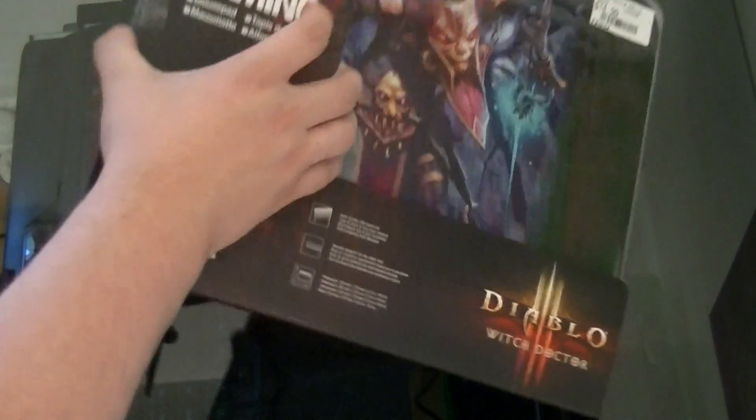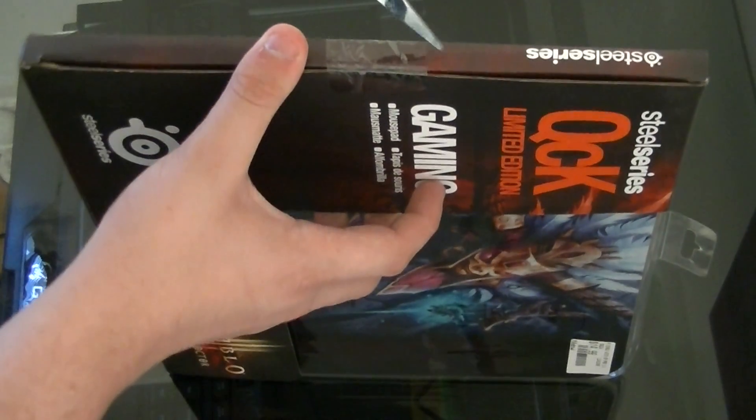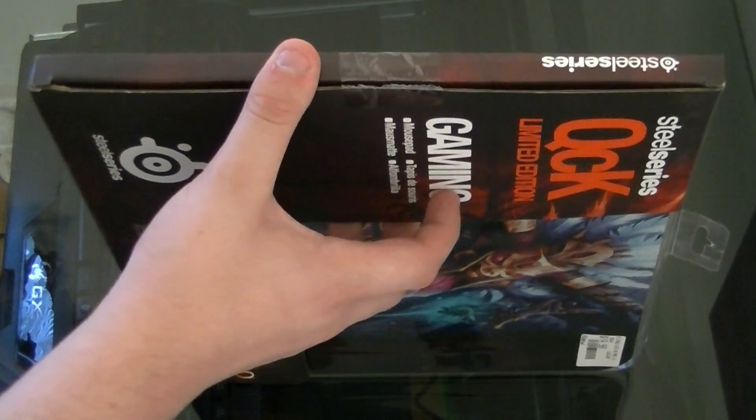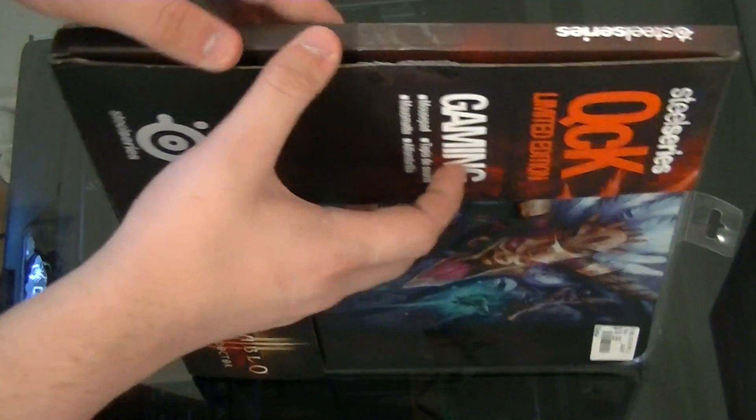Anyway, I got my scissors just to cut into this. I got this from EB Games or GameStop, whatever you have, for 15 bucks, so it was a pretty good deal. I paid like $10 for the one I use right now, and I'll show you that in a second.